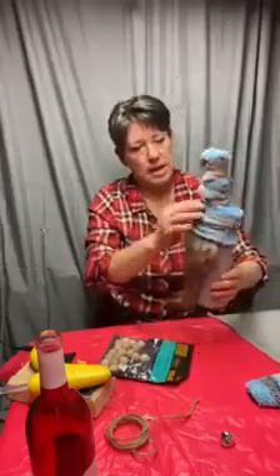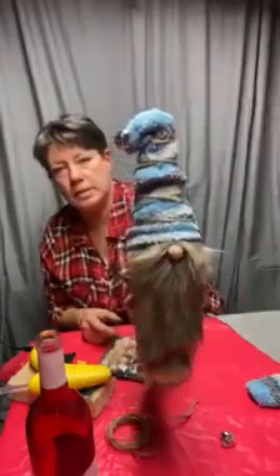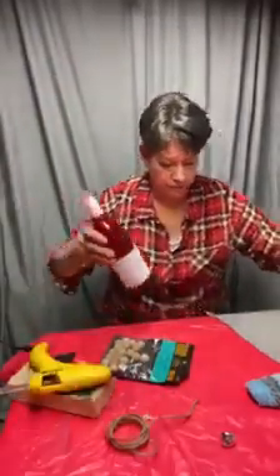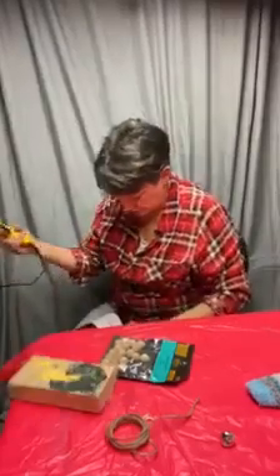Now the only difference on the girl gnome is you put the braid on. I'm going to attach this felt real quick. They're very easy to do and so much fun.